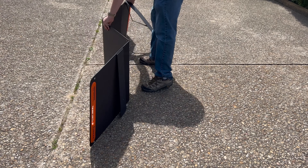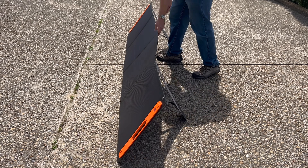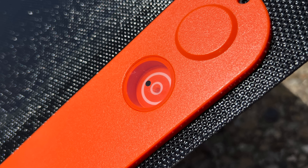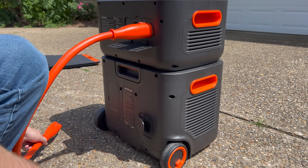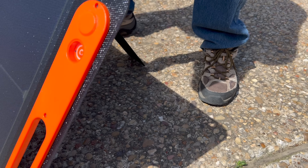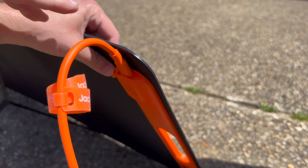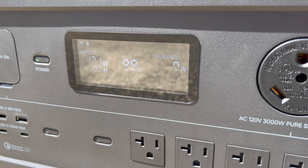One thing I really like about Jackery's solar panels is that they're really easy to use. All you need to do is unfold them, set the legs out, and you're done. These 200 watt panels also come with a case that'll help protect them from accidental damage, along with a siding gauge that you can use to help your panels collect as much solar energy as possible. To connect the Jackery 2000 to solar panels, start by connecting any extra batteries to the main unit. Then set out your solar panels and use the siding gauge to adjust them to the best position possible. After that, connect the cable to the panel's output port on one end and to the power station's DC input on the other. The power station should turn on automatically and start charging.